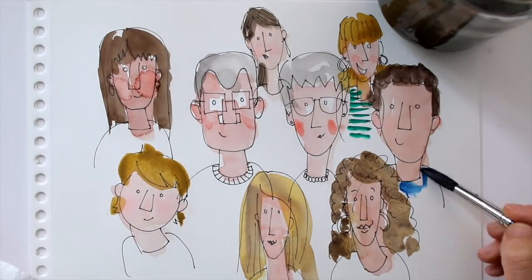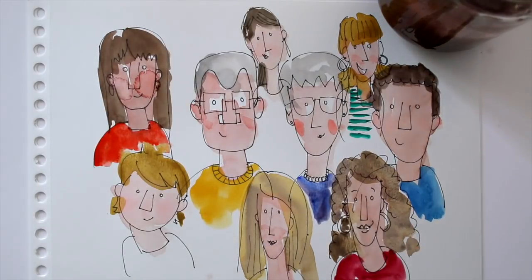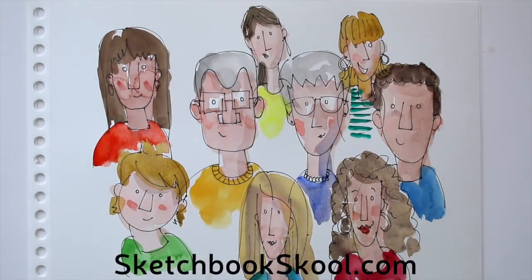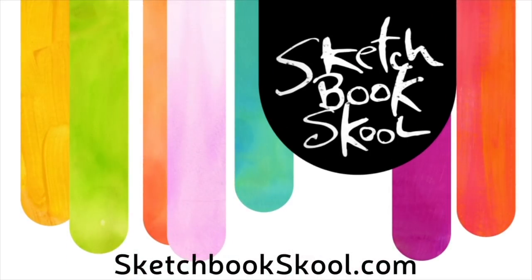Use your imagination to picture the people you know and draw a simplistic version of their characteristics. Have fun! And if you want more inspiration, head on over to sketchbookschool.com and sign up for a course today!